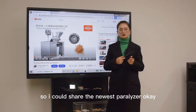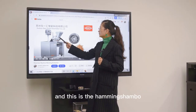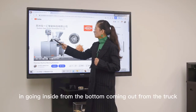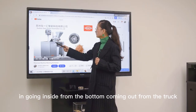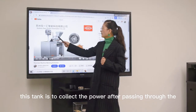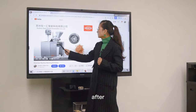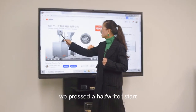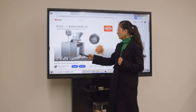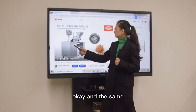I can share the new paste pulverizer. As I said, this is the hopper to store and feed the powder, and this is the hammer chamber. These two pipes are for the cooling water going inside from the bottom and coming out from the top.